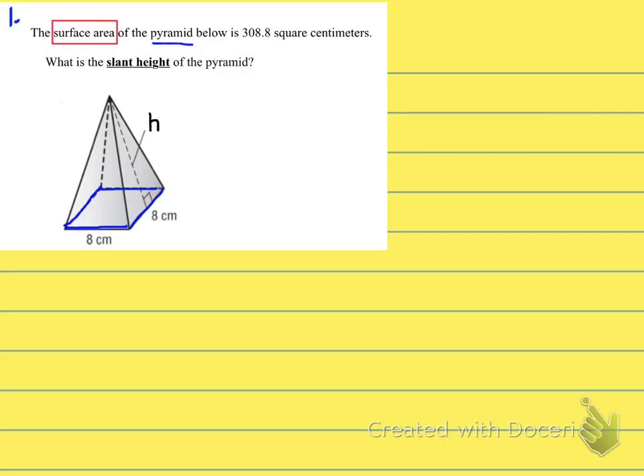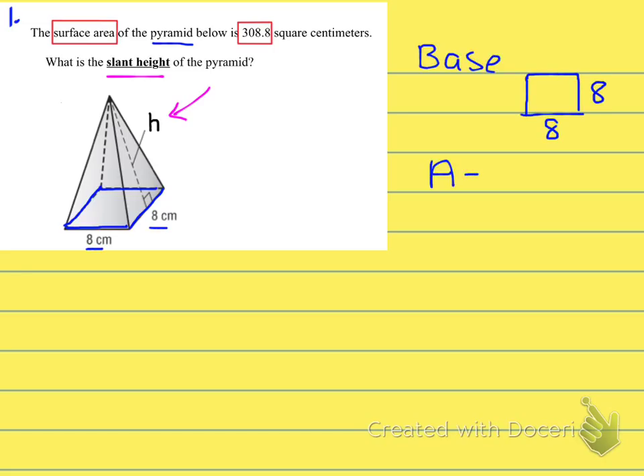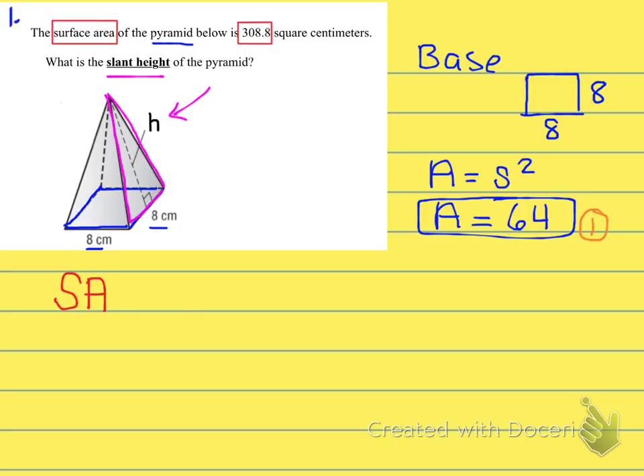First, think about what to do with the surface area problem. I always need to find the base first, so I'm going to outline the base. We're missing the height of the lateral face triangle — the slant height. I'll find the area of the base, which is 64, because I'm going to find the surface area by adding all the separate faces together. That's one out of five total faces, since a square base has four lateral triangular faces.